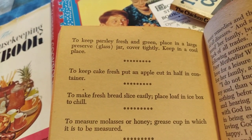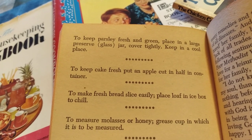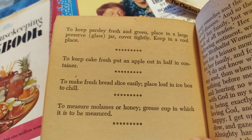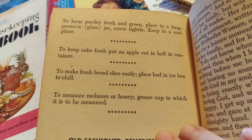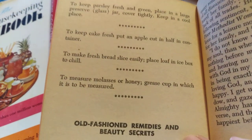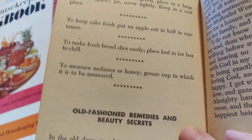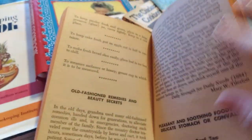Cover lemons with cold water, changing every week, and this will make them more juicy. Keep parsley fresh and green — place in a large glass jar, cover tightly, and keep in a cool place. Put half a cut apple in with a cake to make fresh bread slice easily. To measure molasses or honey, grease the cup in which it is to be measured. That is so neat.